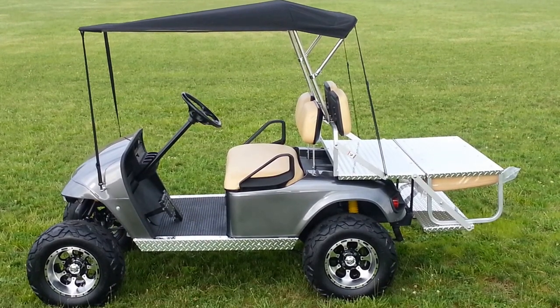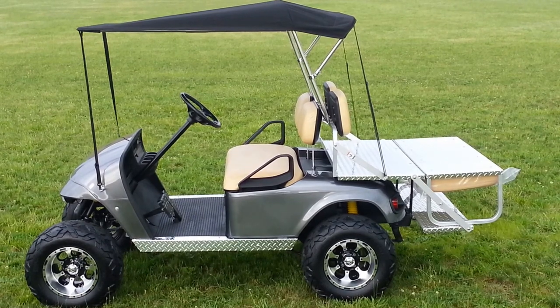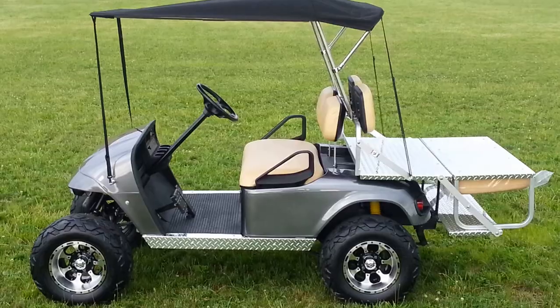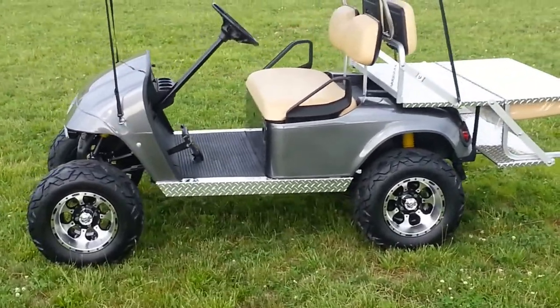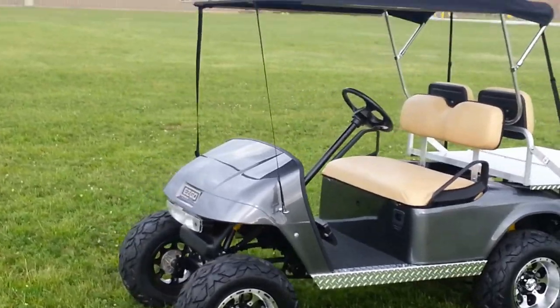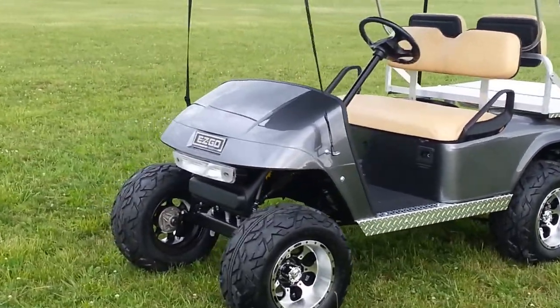We've added an electric horn, headlights, taillights, and a rear seat the likes of which you don't see too often, mainly because of the expense. The body is brand new — it's charcoal gray metallic. It's overcast today so you won't fully appreciate the metallic color, but we do have the factory light bar.